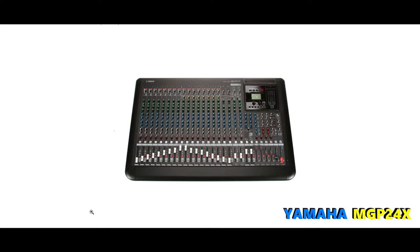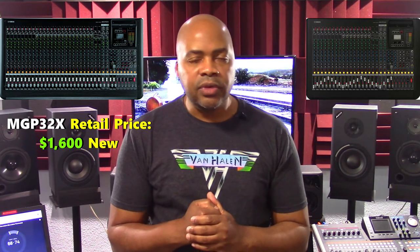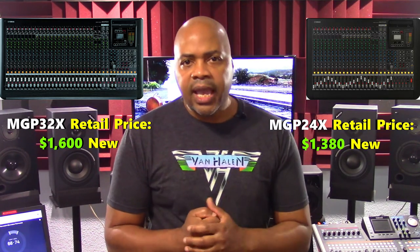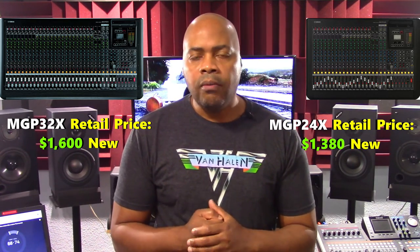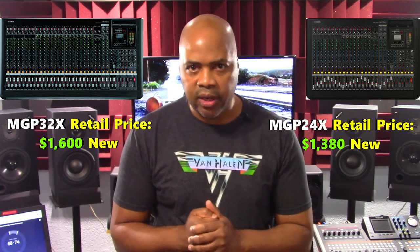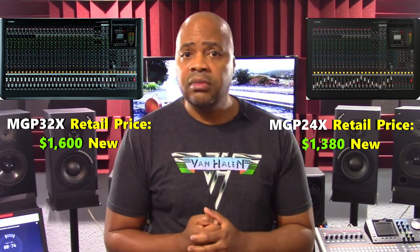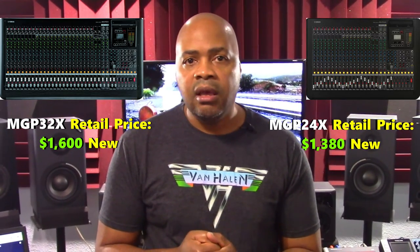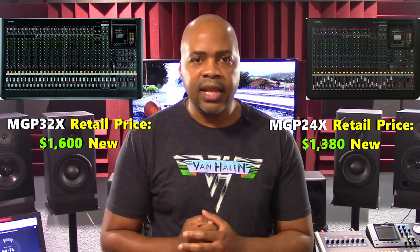Let's talk about price. The MGP32X retails for $1,600 new and the MGP24X retails for $1,380 new. With money being tight, you can probably find these on the used market for significantly cheaper, or my suggestion would be to check out the refurb market. In many cases you might be able to find these units straight from a manufacturer's refurbished program with a warranty for, in some cases, up to 10% to 30% off.